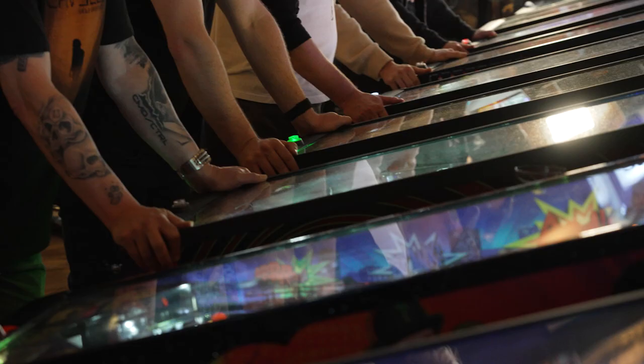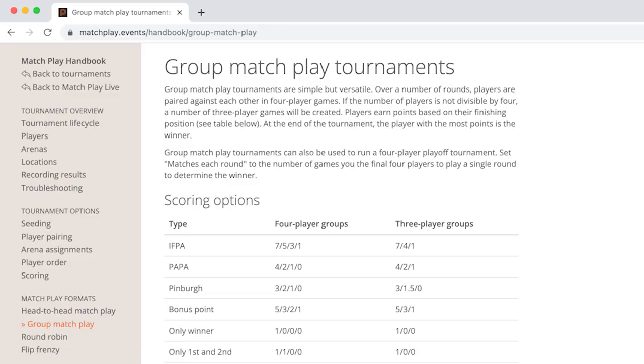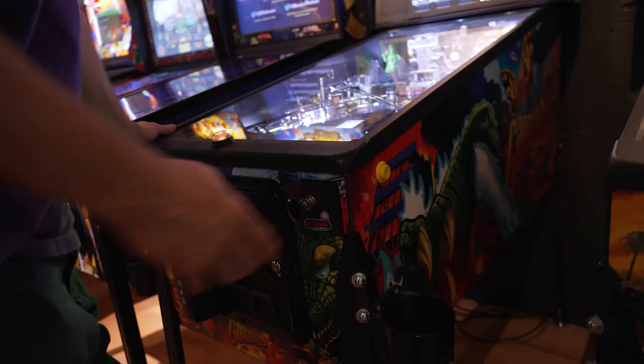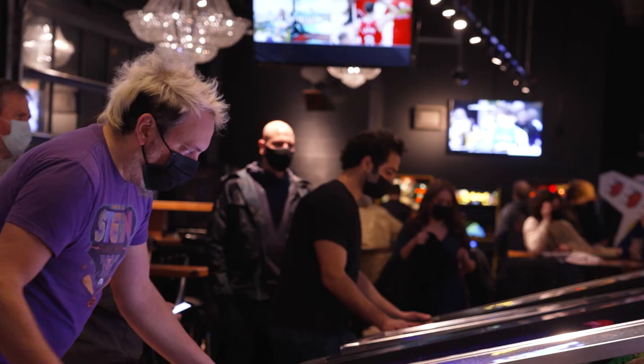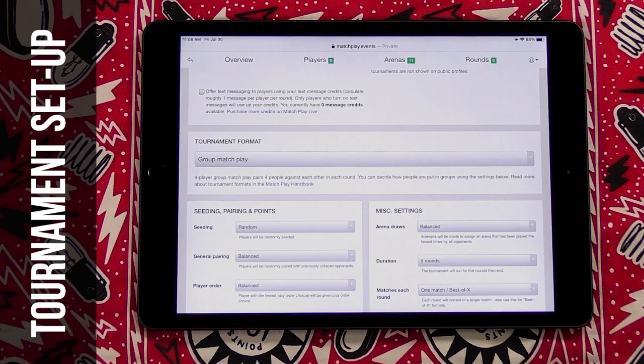Now let's talk about different tournament formats. Your first option is Group Matchplay tournaments. This format pairs different groups of players at a machine over several rounds to create a fun and social event. Players earn points based on their finishing position, and at the end of the tournament, the player with the most points wins. Check out how to set up this tournament through Matchplay.